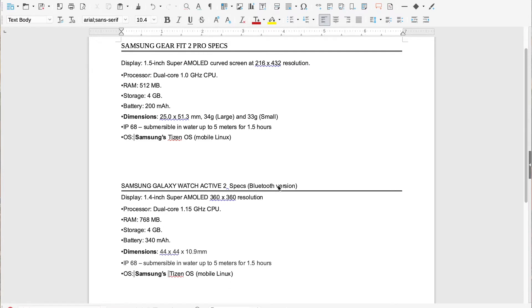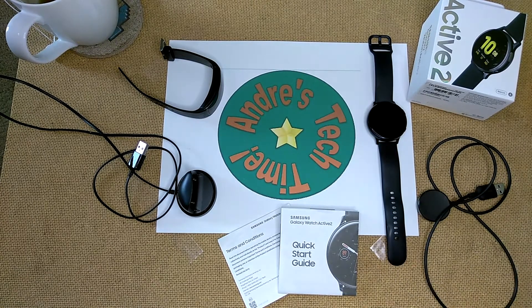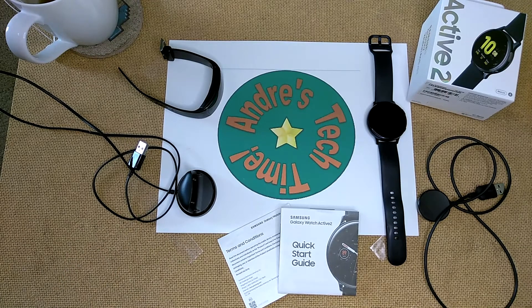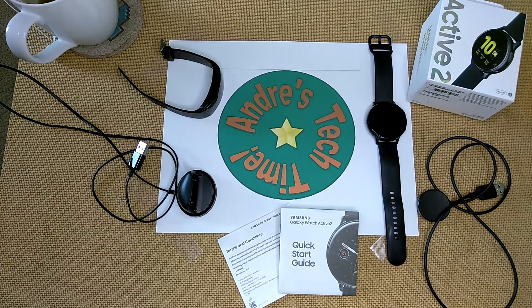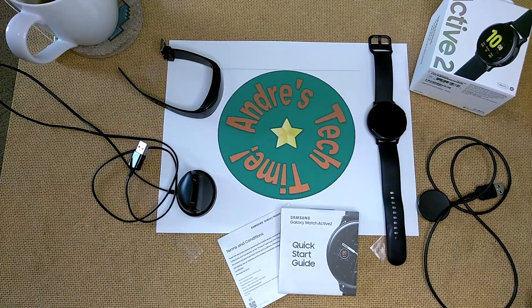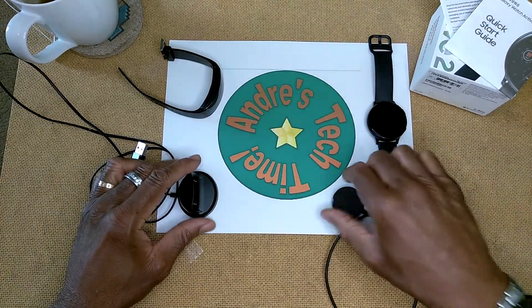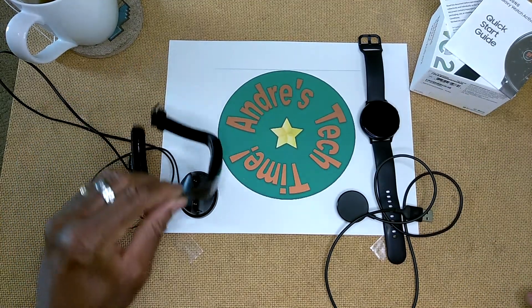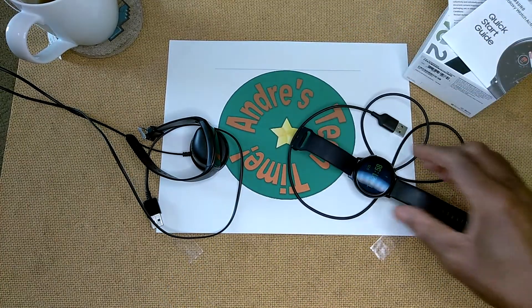This is not going to be an unboxing for two reasons: first, either watch has been unboxed a million times on YouTube; second, I no longer have the box for the Gear Fit 2 Pro, which I've had for over a couple of years. I've only had the Watch Active 2 since November 2019. When you purchase either watch, it comes wrapped in plastic, with a quick start guide, terms and conditions, magnetic charging stations, and of course your watch.